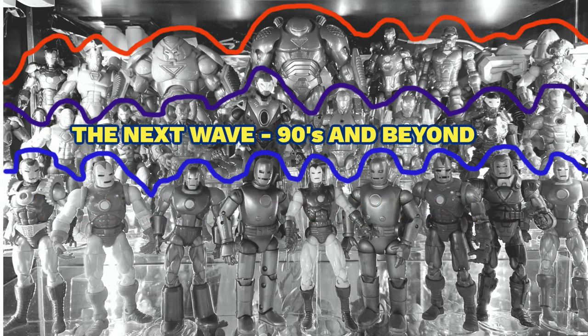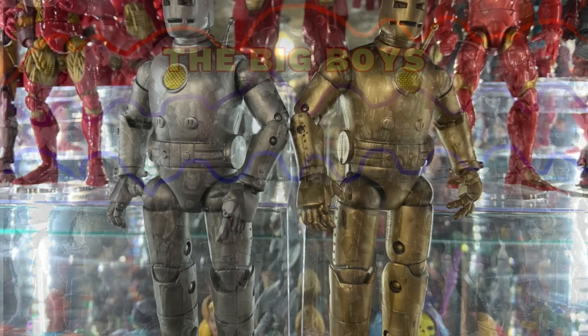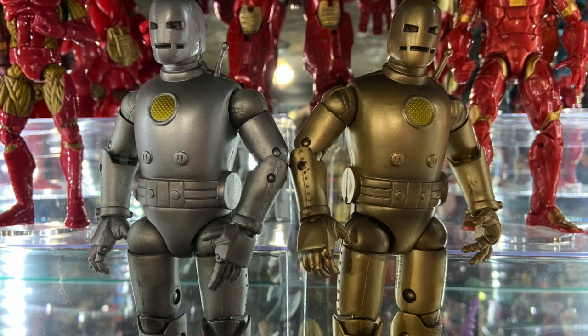Each of the three rows has its own theme. The front row is the classics — the armors that Shellhead wore in the 60s, 70s, and 80s. Then comes the next wave, the armors from the 90s through the new millennium. And in the back we got the big boys — the buster armors and the oversized ones that don't fit anywhere else. But let's start at the beginning with the silver and gold.